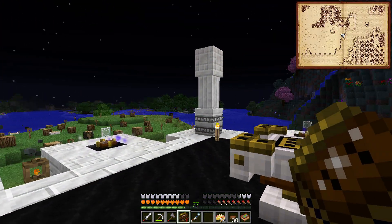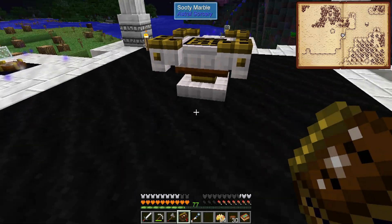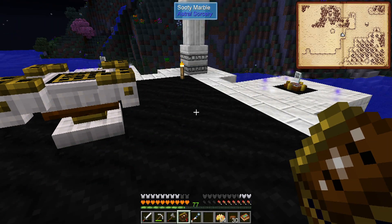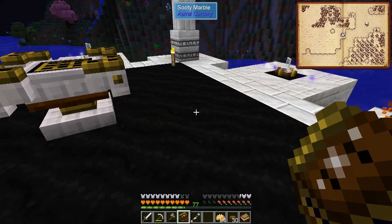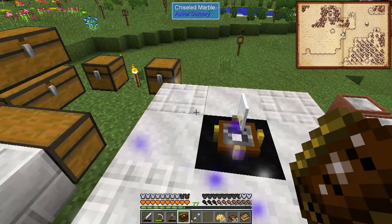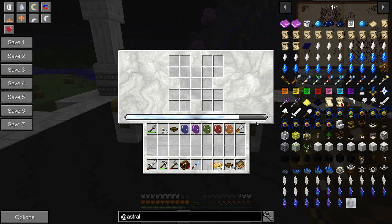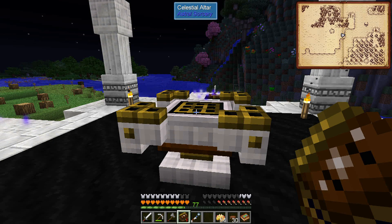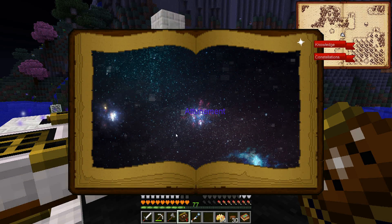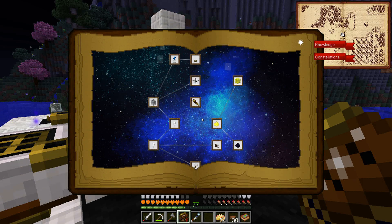I decided for now we're just going to hold off on building anything here because as we get further into Astral Sorcery we're going to have to add more and more of these areas. We'll wait until we have a decent setup and then decide what to do. Back down on ground level, I made three more spectral relays, which is getting us a fair amount of starlight power in this celestial altar. But we need to go a long way back in what we're doing - back to the Exploration chapter.